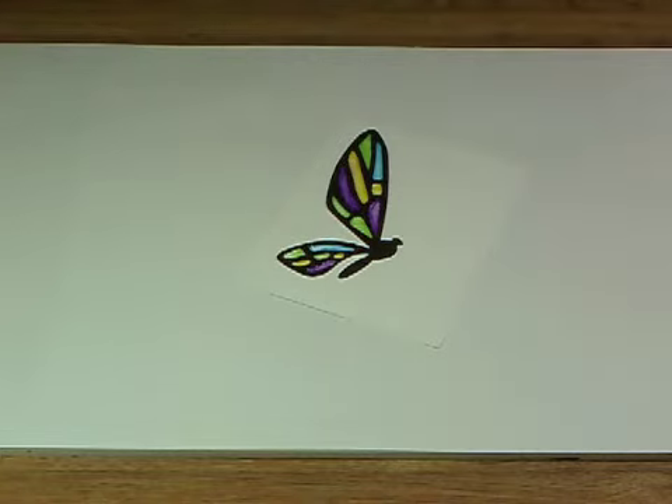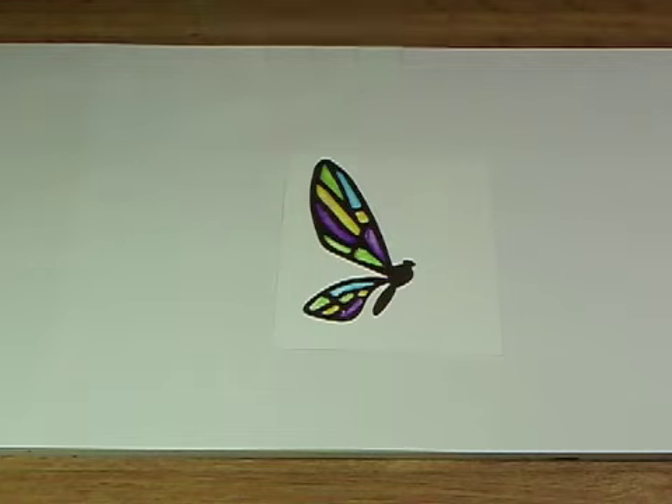You could use this for any type of die cut that has openings in it — it doesn't have to be a butterfly. All you've got to do is add a couple of little antennae with a Sharpie, and you're done.